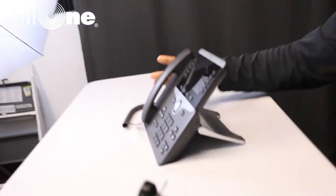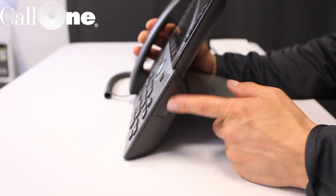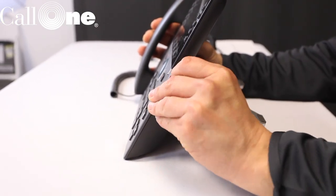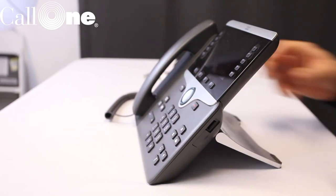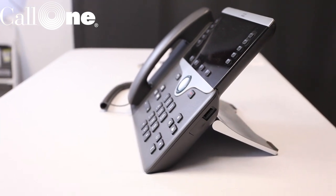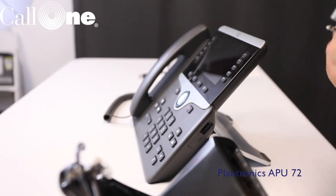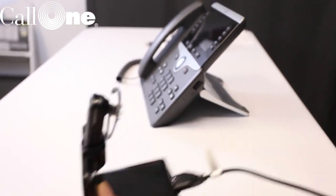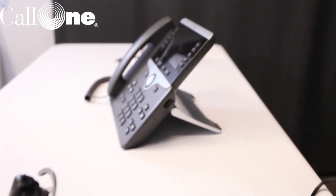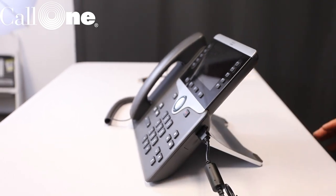On the Cisco 8851 phone, you'll notice there is a little port here — this one is for the USB port. Take the APU-72 cable, plug it into the back of the CS500, then take the USB cable and plug that right in, and you're ready to go. That one's pretty simple.